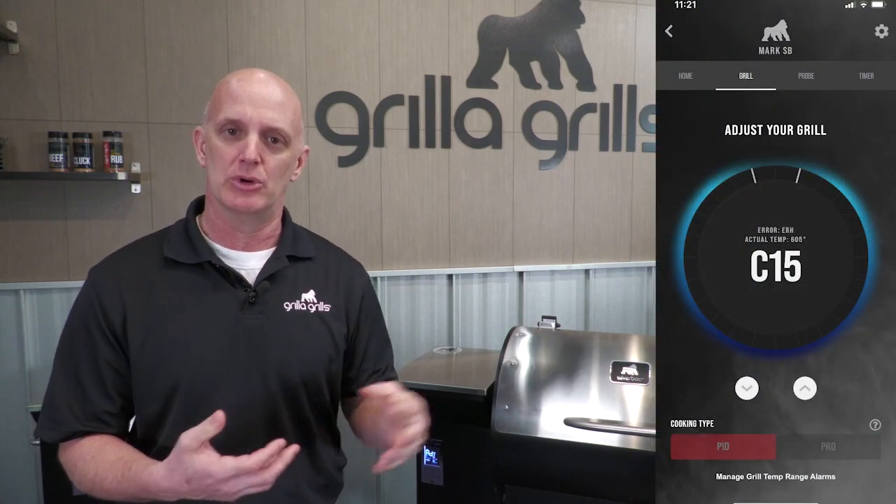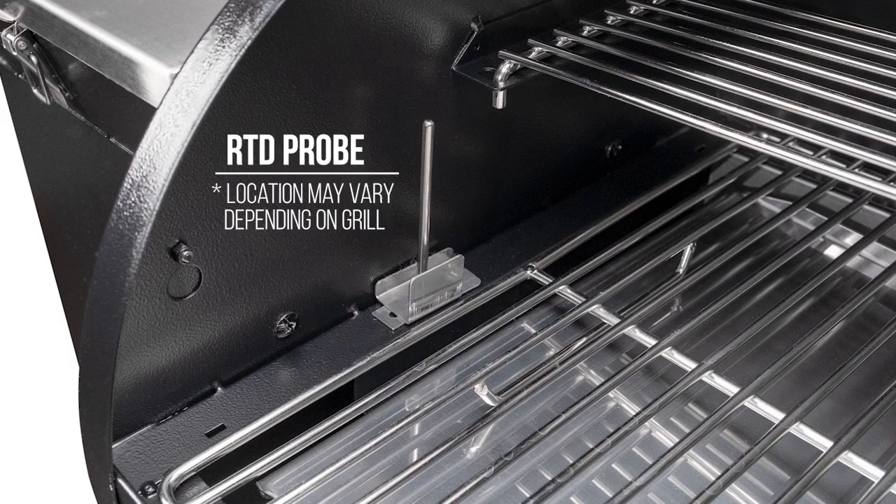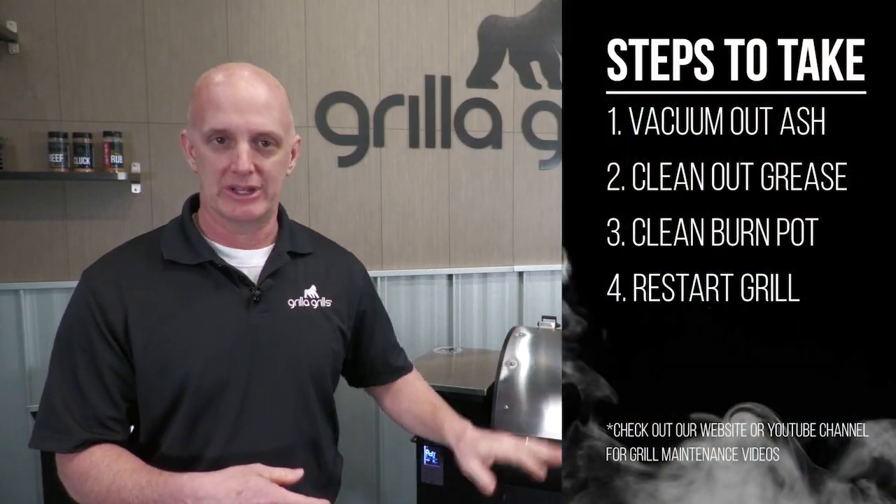You got the notification on your phone or on the grill of an ERH — what that is, is an Error High. The grill reached 615 degrees. Generally that's impossible with just feeding in fuel, because we just can't put enough fuel to achieve those kind of temperatures. Most of the time this happens because you had a grease fire on top of the pan, causing the flames to reach the RTD probe. The probe reads 650 degrees and shuts the grill down.